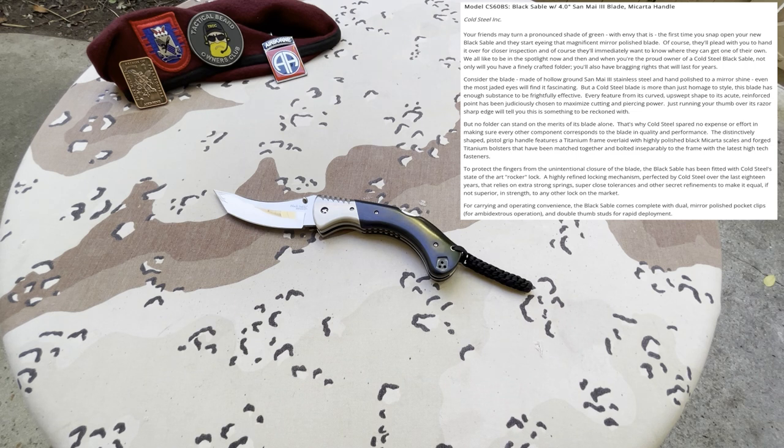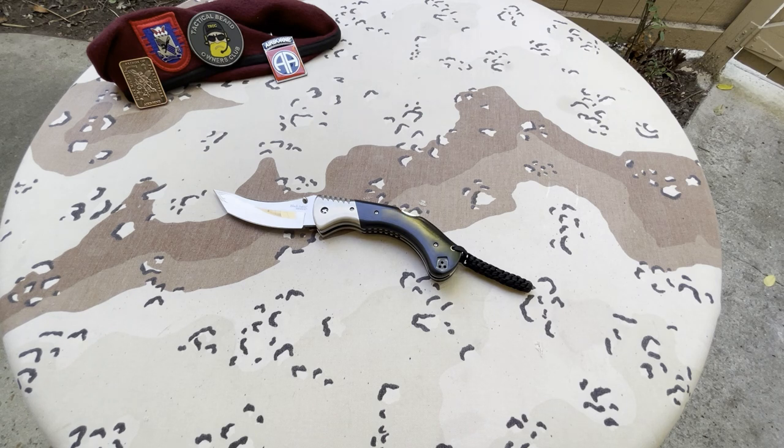Cold Steel spared no expense ensuring every component corresponds to the blade in quality and performance. The distinctively shaped pistol grip handle features a titanium frame overlaid with highly polished black Micarta scales and forged titanium bolsters, bolted inseparably to the frame with high-tech fasteners. To protect fingers from unintentional closure, the Black Sable has been fitted with Cold Steel's state-of-the-art Rocker Lock — a highly refined locking mechanism perfected over 18 years using extra strong springs, super close tolerances, and secret refinements. It comes complete with dual mirror-polish pocket clips for ambidextrous operation and double thumb studs for rapid deployment.